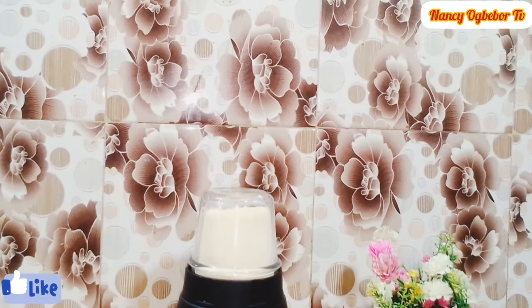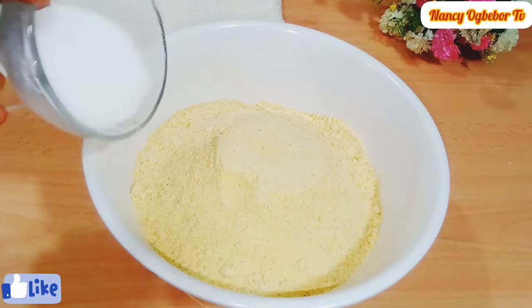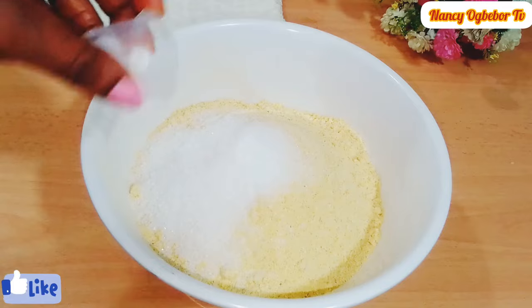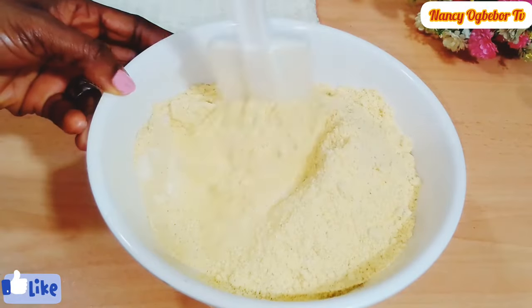I'm gonna be blending this until it is very smooth. In my bowl I have three cups of cornmeal. I'll go ahead and add in two tablespoons of sugar and two teaspoons of salt, and I'm gonna mix this together until it is well incorporated.